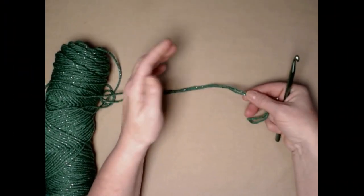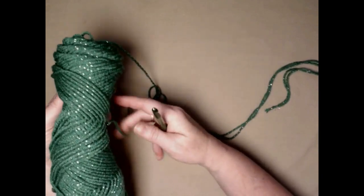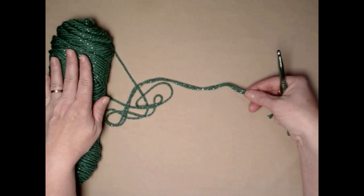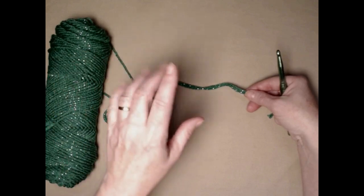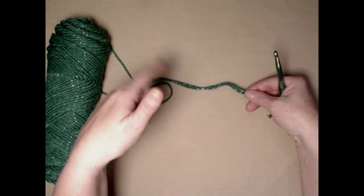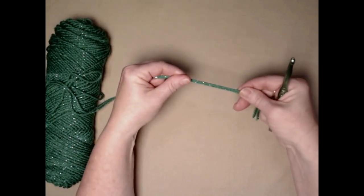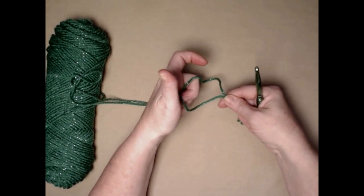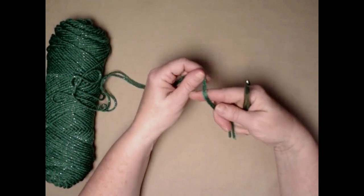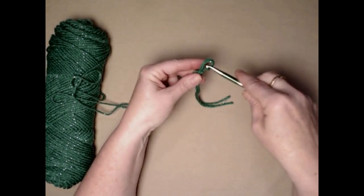We're going to begin by making our granny squares first. I'm using two strands of worsted weight number four, pulling one from the center and one from the outside and holding them together. You'll need about three ounces of worsted weight number four. You can roll your skein into two balls, use two separate skeins, or use a cake maker. The most important thing is to hold them together so you don't lose one of your strands. We'll start by making our slipknot and then chain five.